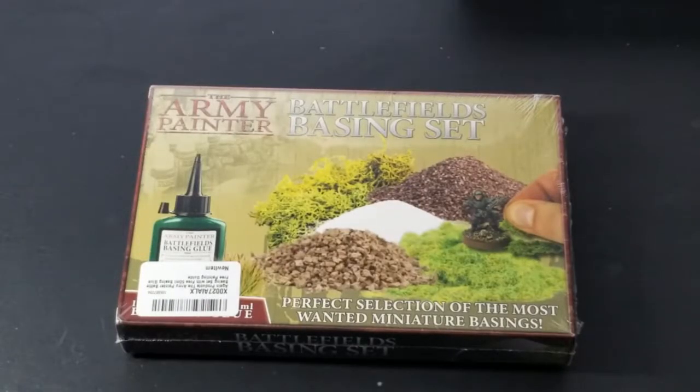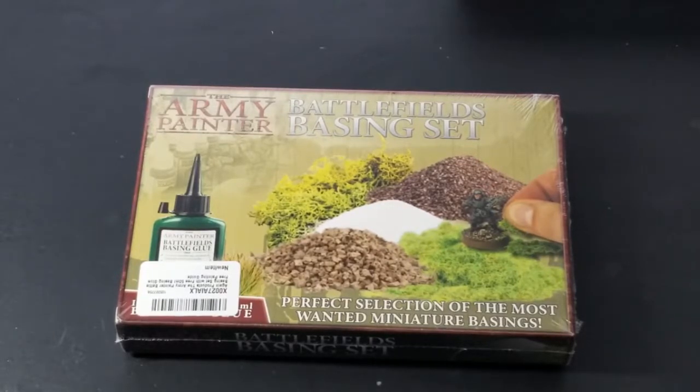Hey everybody and welcome back to another Pips and Chits unboxing video. Today I'm going to be unboxing the 2019 Army Painter Battlefields Basing Set. This should be a quick one. I bought this primarily because I'm going to be doing some miniatures and within the next couple of weeks I want to finish a current one I'm working on right now.